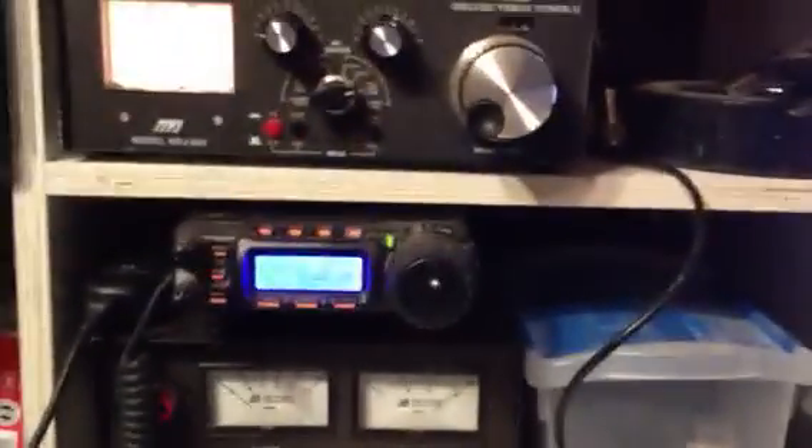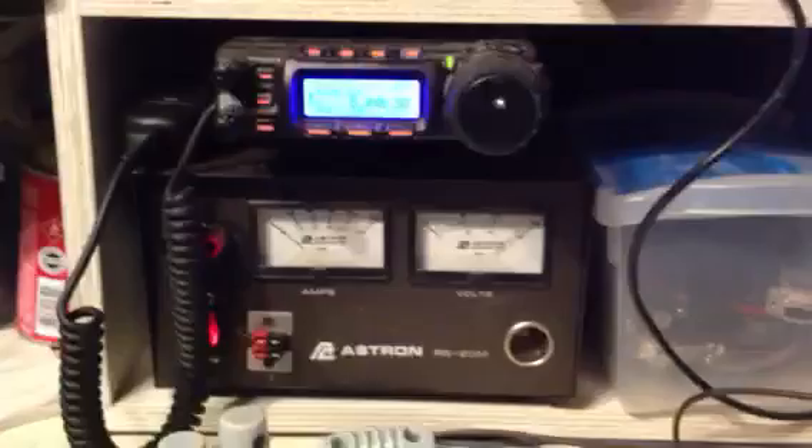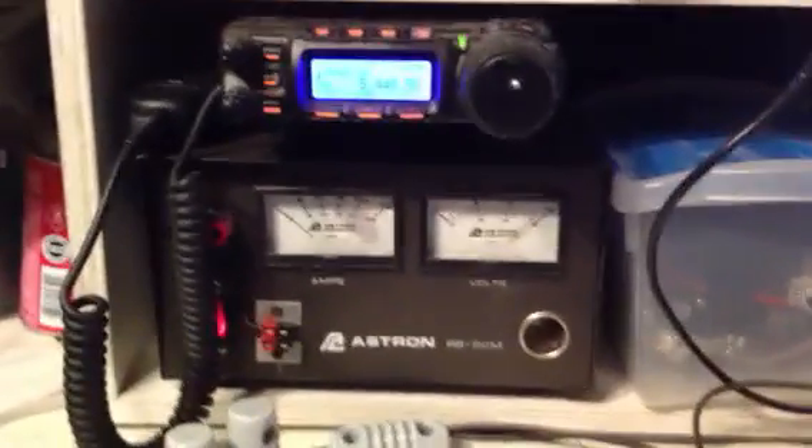Anyway, a little introduction to my radio. I'm a ham — K-I-4-L-L-E. 73.